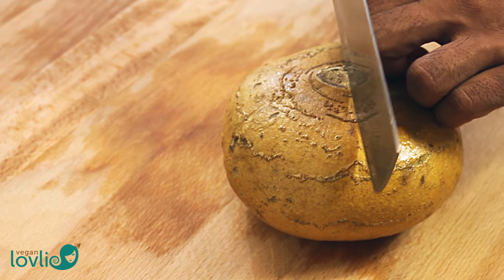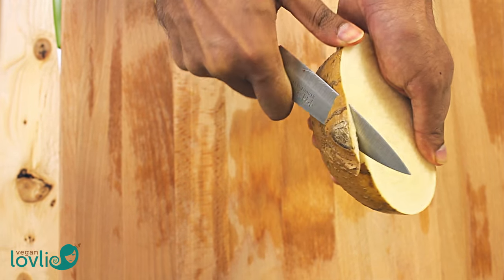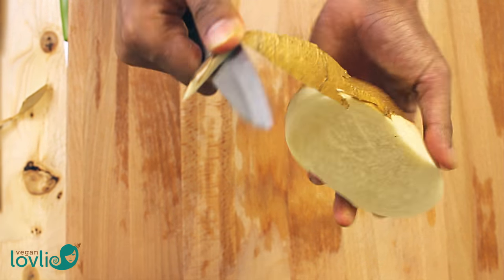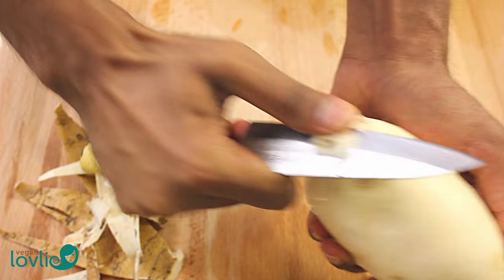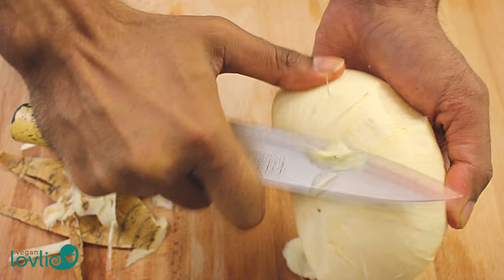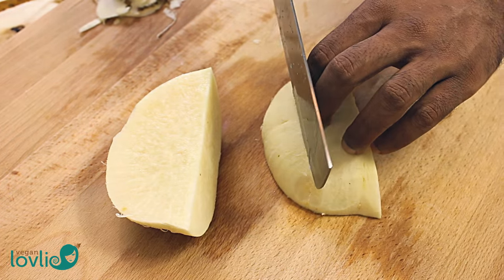If you can't find jicama, you can substitute with water chestnuts. We are only using half of a large jicama in this recipe. Jicama is fairly easy to peel — just lift the skin with a knife and pull it off. Jicama is probably less commonly used in curry recipes, but its juicy flesh, mildly sweet and nutty flavour, along with the fact that it stays crisp and picks up flavours nicely, make it an ideal vegetable to use in this recipe. You can cut the jicama into thick buttons first, then cut across into slices of about 5mm thick.